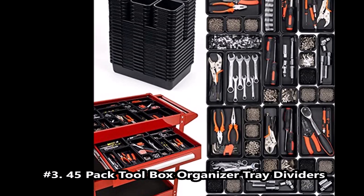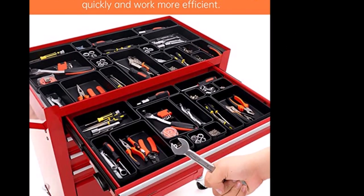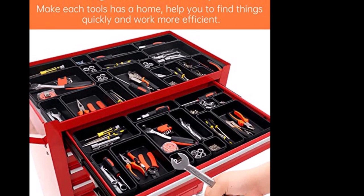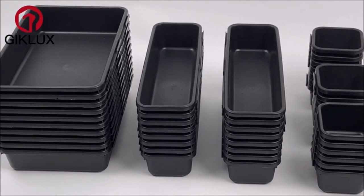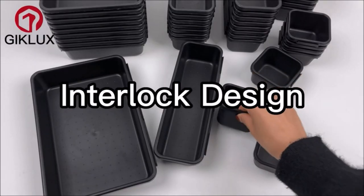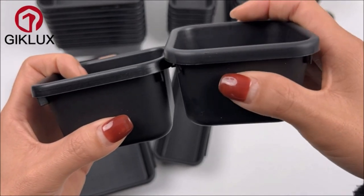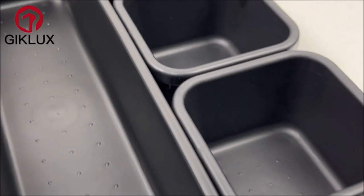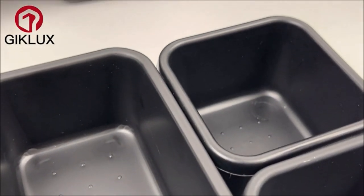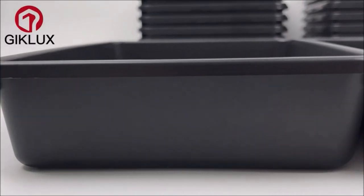45-pack tool box organizer tray dividers. These tool organizer trays are good for organizing a toolbox drawer, desk drawer, or junk drawer. With these tool storage trays, keeping tools organized while working — no more messy tool drawers. Suitable for storing tools, pliers, wrenches, screwdrivers, bolts, sockets, tape measure, nails, and other kinds of small tool storage.